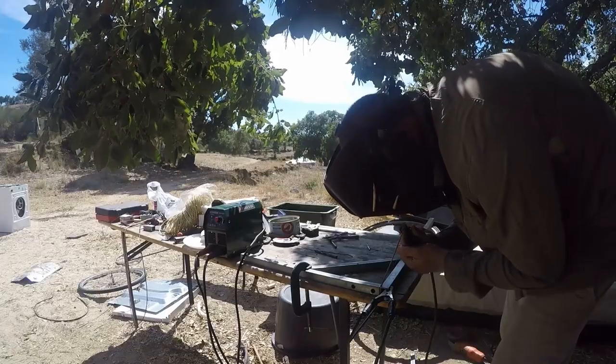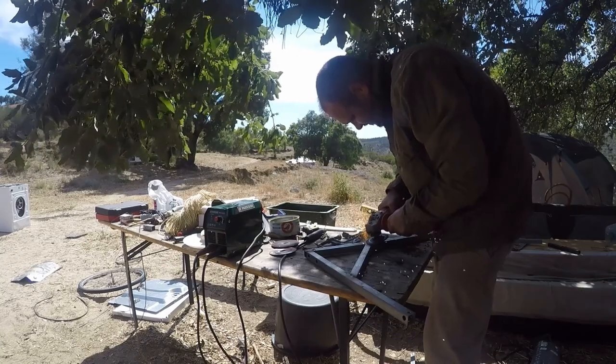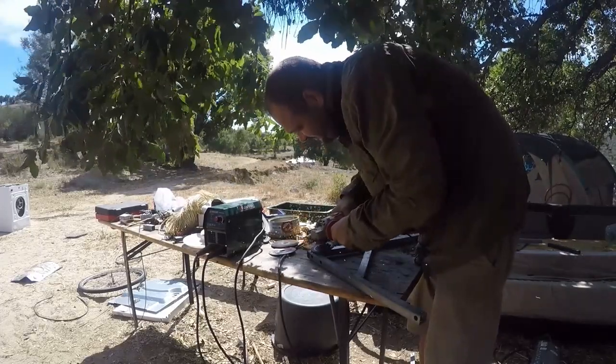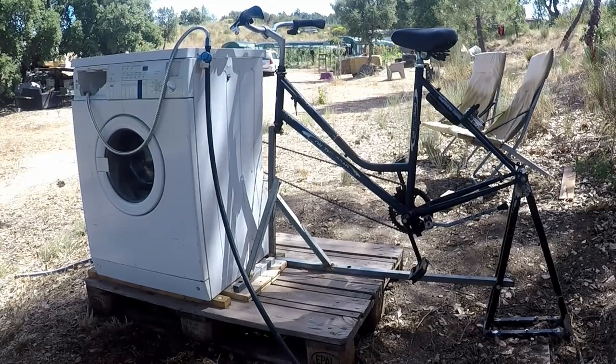I tried making one frame for the back and attached the front to the washing machine, but when I tried it, the side of the washing machine bent and the chain loosened. So I decided to make a frame for the front end too, and then I'll just bolt onto the other one and the pallet. Now for a coat of paint.